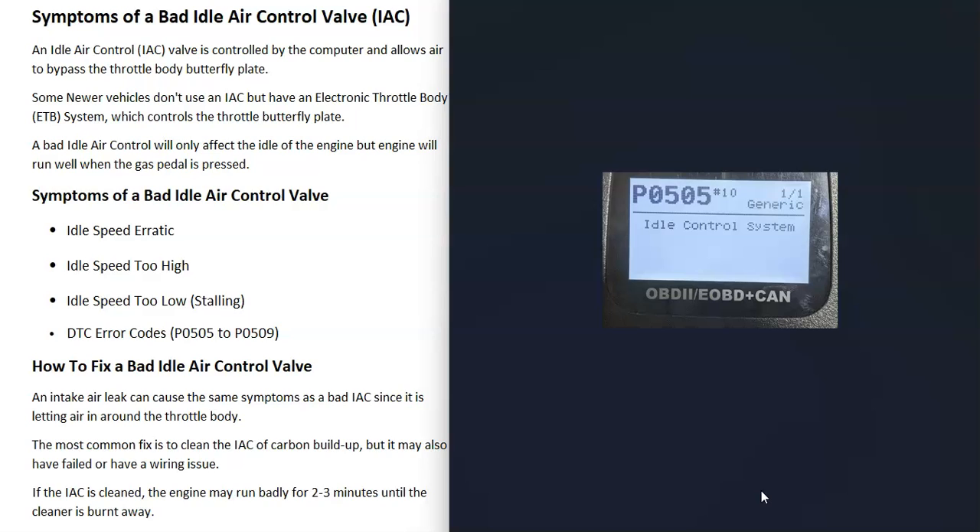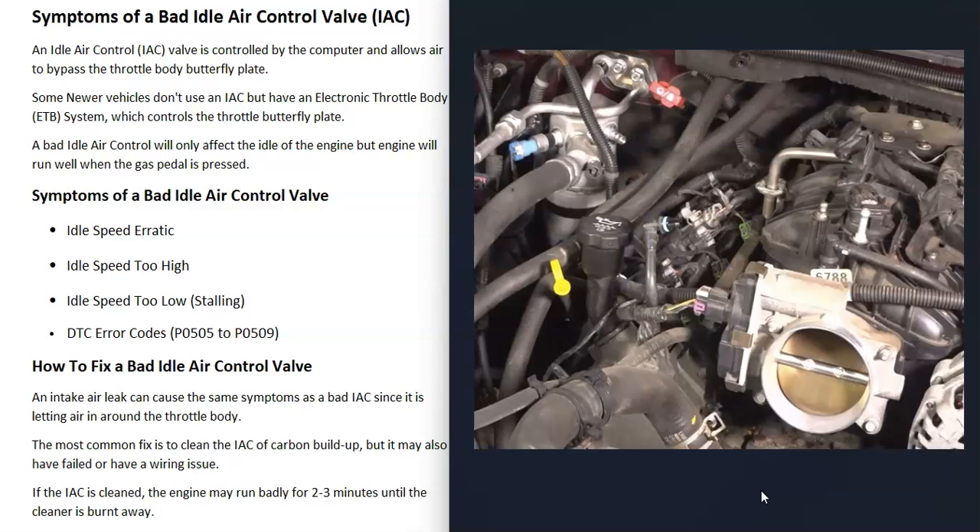If you think you have a bad idle air control valve, one thing to keep in mind is that if there's any kind of intake air leak or vacuum leak around the top of the engine, this can allow air into the engine which will bypass the throttle body, and that can cause the same symptoms as a bad idle air control valve.